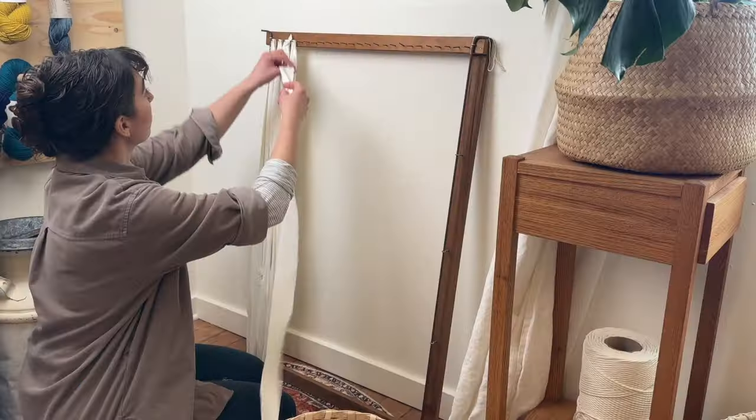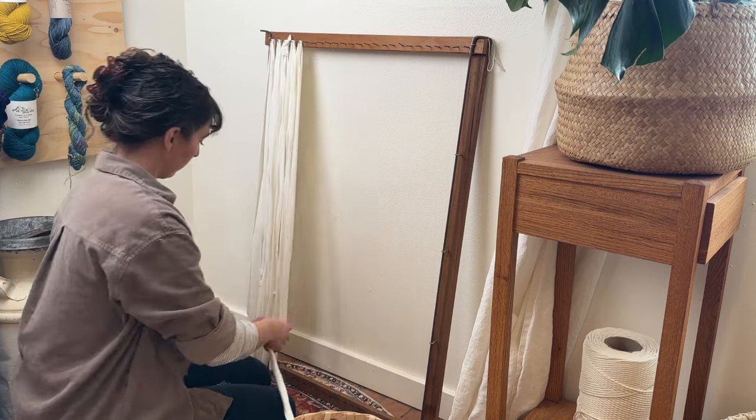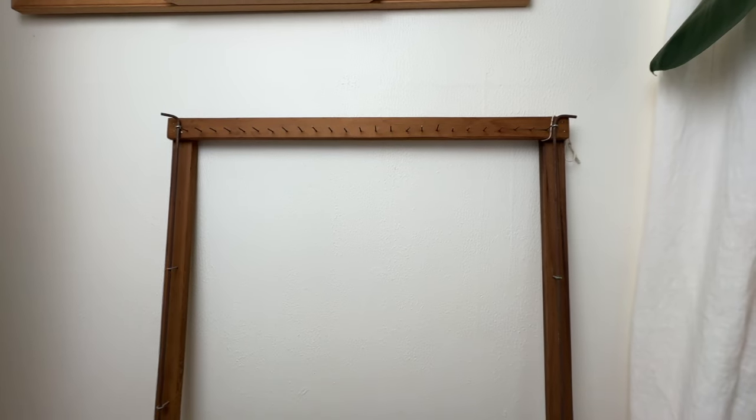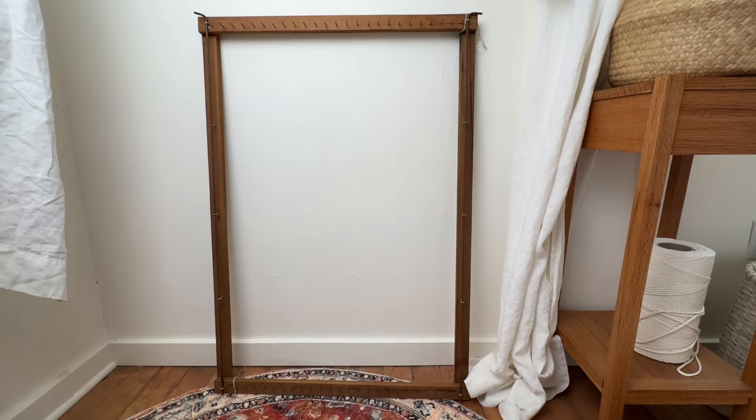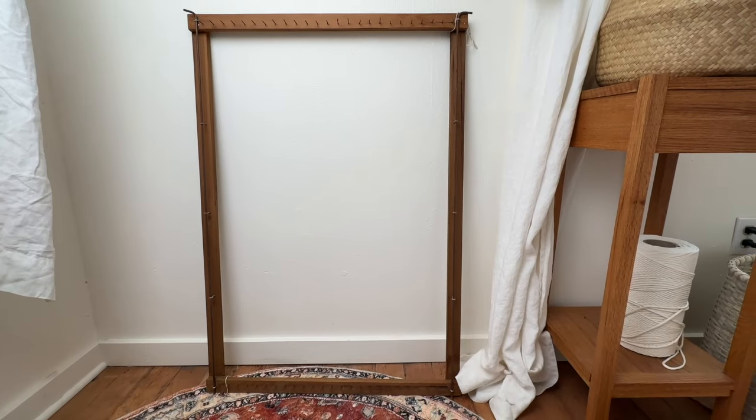A rag rug loom in its basic form is a frame structure with nails or pegs on either end spaced evenly so that you can wrap a warp fabric from one peg on one end, up and around the other, back and forth all the way across the width of your loom. Mine is a gift that my dad built off a set of plans, and I'll put links in the description below for resources on how to create your own or places to buy one if you aren't interested in building your own.